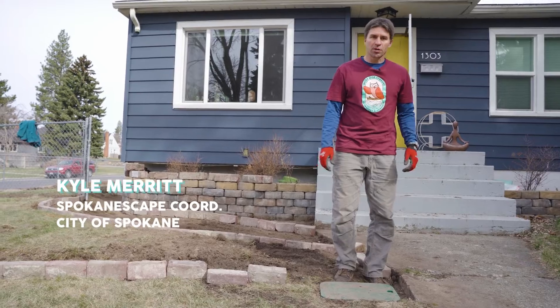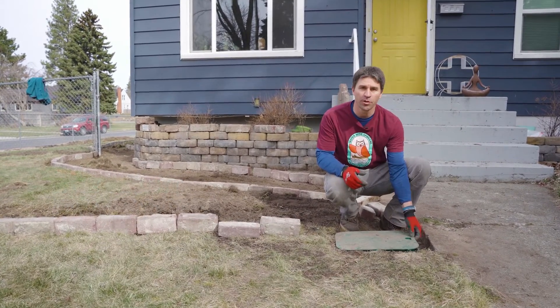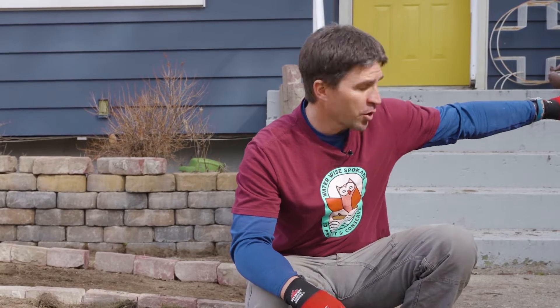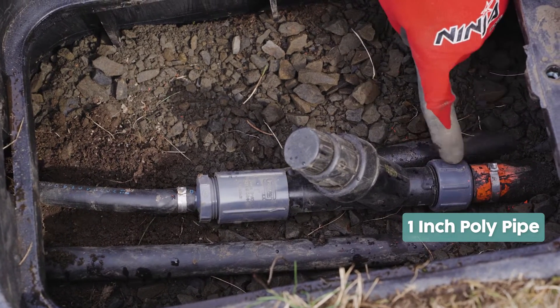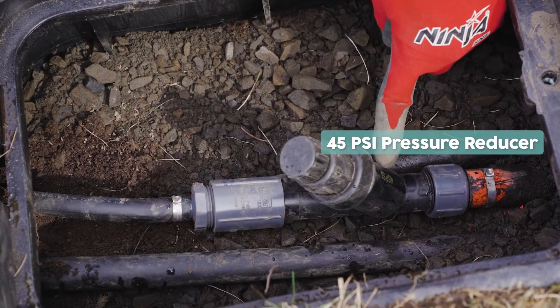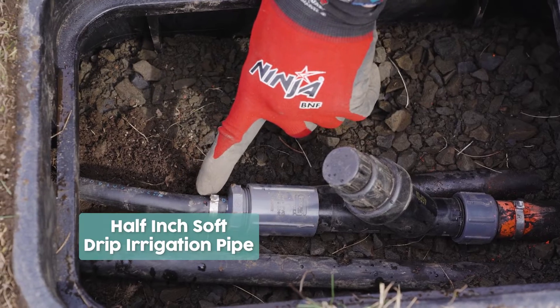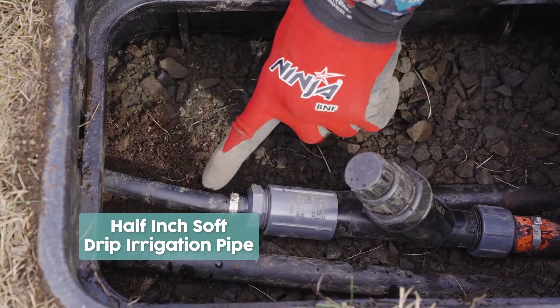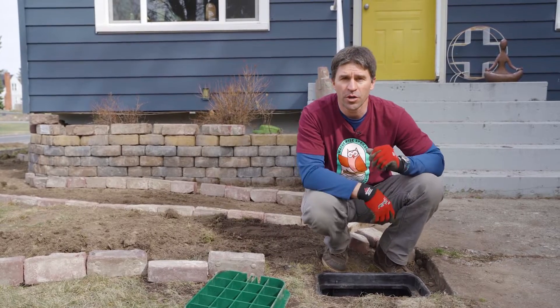I wanted to show you where we installed the drip irrigation system into the existing home underground sprinkler system. This installation was a little more simple. The homeowner had an existing underground irrigation system that ran from the corner of the house underground to water the lawn area, and we just spliced into the one-inch poly pipe with a 45 psi pressure reducer and a filter to reduce debris getting into the drip irrigation heads. From the filter we reduced down to a half-inch soft drip irrigation pipe that runs throughout the yard to all our drought-tolerant plants.